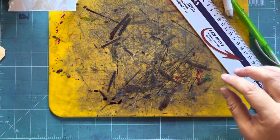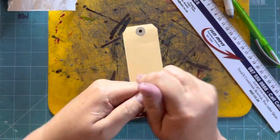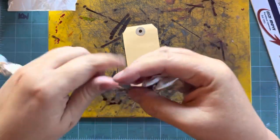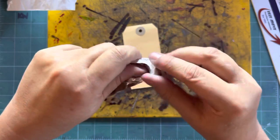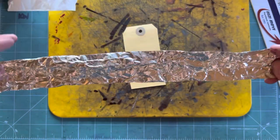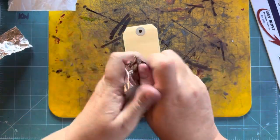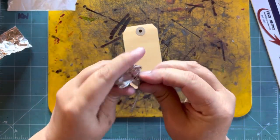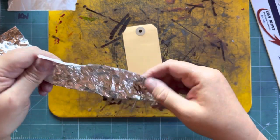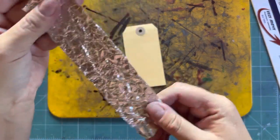Now for the second tag, we're going to do exactly the same process except I'm really going to crumple this a lot more, taking quite a bit more tape so it'll have a lot of fine creases in it. I've crumpled it even more because I want lots of little creases — the more creases you have, the more places you've got for your ink to stick.